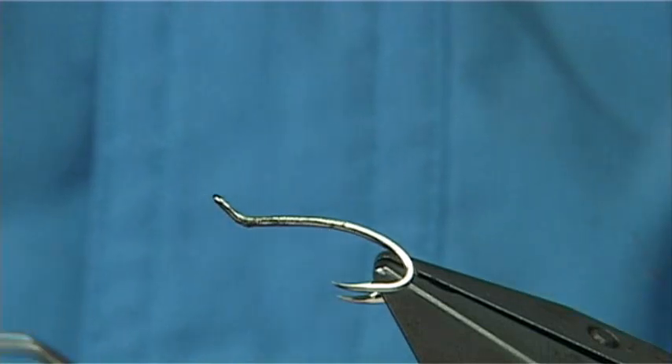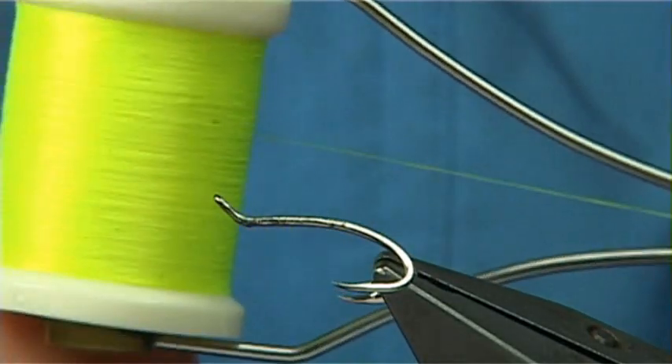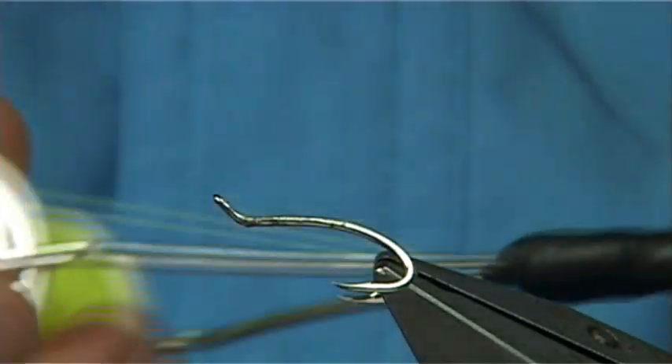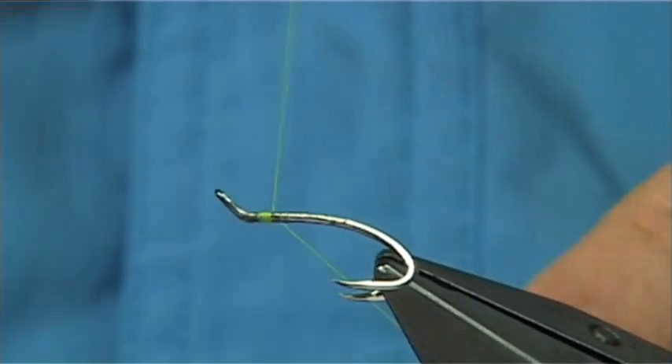Now for the thread — I'm going to use two threads, but I'll start with a Danville's Flymaster in chartreuse, nice and bright. I'm going to start this where the throat of the fly would be.